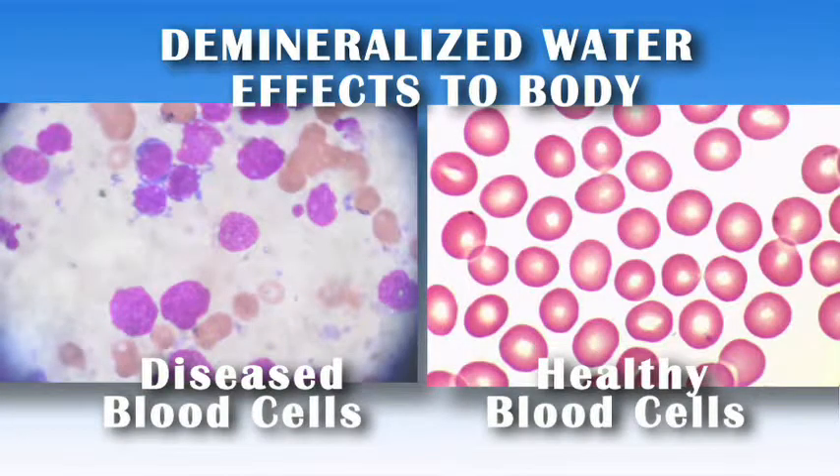Blood which is acidic will allow disease growth, whereas alkaline blood will prevent disease growth.